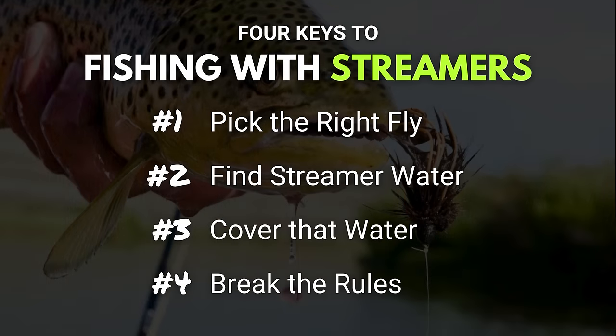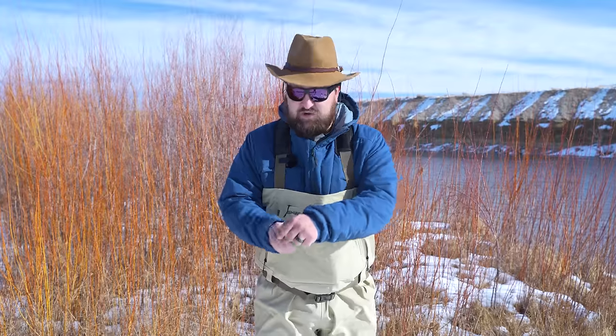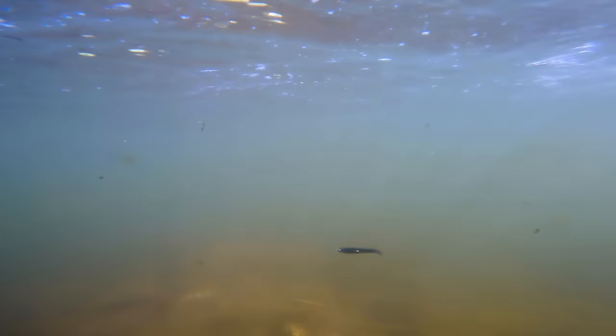Key number four, and this one's my favorite because we're talking about breaking the rules: there are no rules fishing with streamers. Play around with everything — the size of the fly, the color, the retrieve. Swing it, dead drift it, strip it in really quick, do it really slow and soft. Whatever you want to do to add some variety, because you never know what is going to trigger that trout to eat that streamer. So get out there and break the rules, but don't hold VFC liable. Please and thank you.